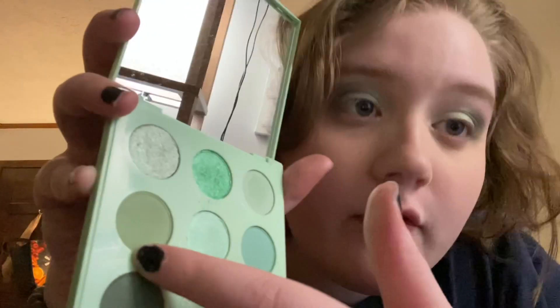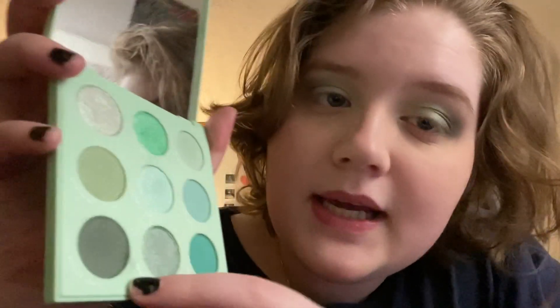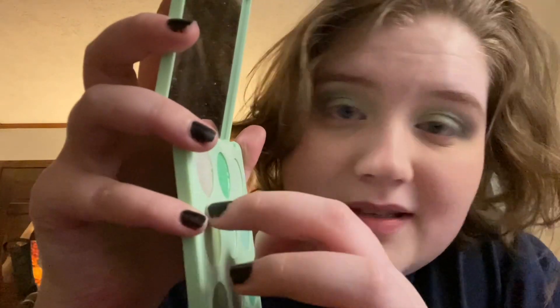It looks really cute. I'm actually probably going to use this palette more. I've been trying to get into other content creators because I go through phases where I like certain people and then I'm like 'this does nothing for me.' I think I like this look. So that's it — I'll show you the shades in case you want to recreate it. I did this all over my lid, then this in the outer crease and blended it in, then the mint tea, and then the pale cool in the inner corner.